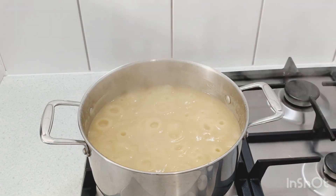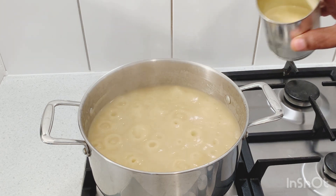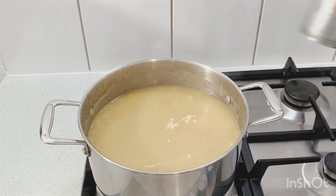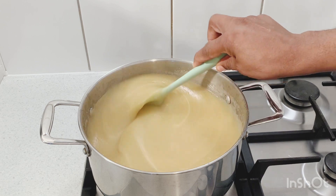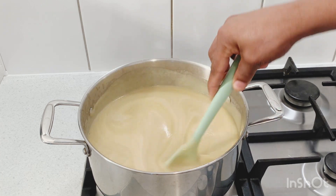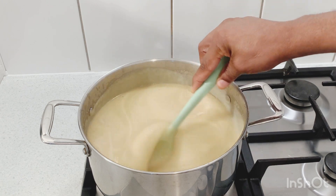Now we're just gonna add in half a tin of evaporated milk. Let that boil right out with the porridge, give it a nice stir, and let the evaporated milk combine with the cornmeal and the green banana. Give it a nice mix. We're gonna give the evaporated milk five more minutes in the pot to incorporate with the porridge.